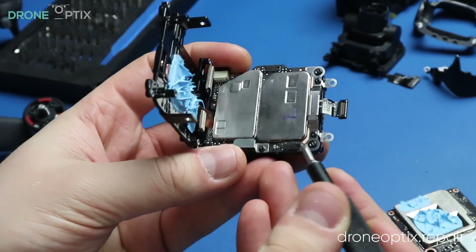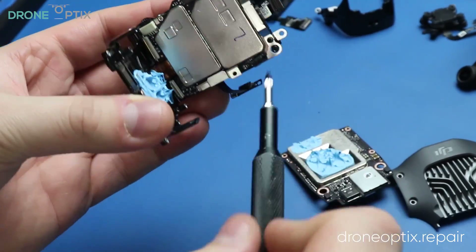This and many more parts can be found at our online store at droneoptics.repair.